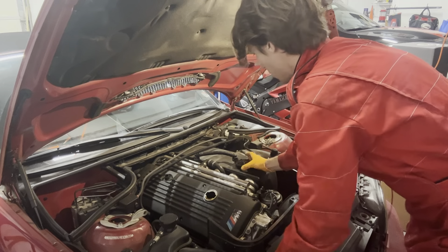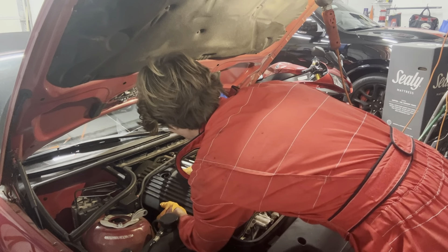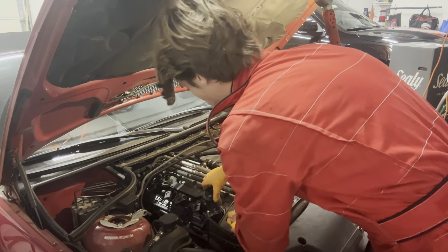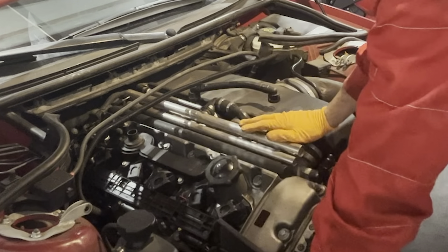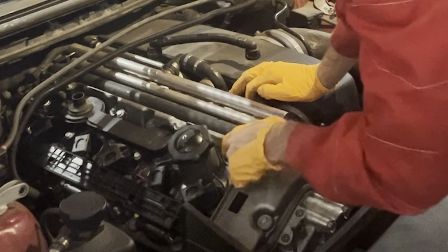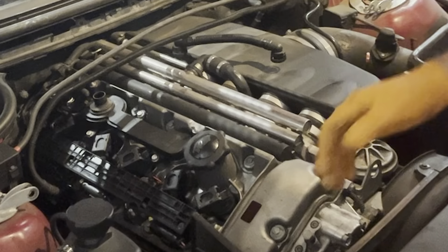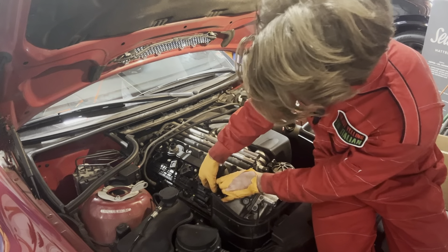In theory, unscrewing this should let it come right out — okay, we got it out. We now officially exposed the valve cover. It's not bad; that plastic piece just makes the engine look beautiful. Now we need to unscrew all the injectors. We need to remember what is what with all these electrical components — this one I believe is for emissions. The kit has gaskets for all of these and we're going to replace literally everything.